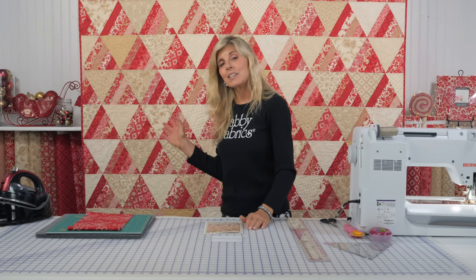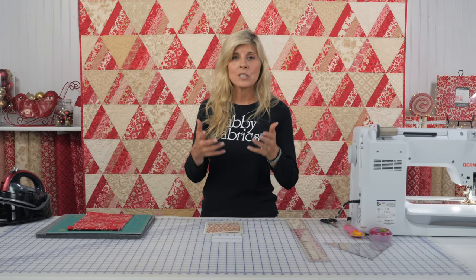Hi, it's Jen from Shabby Fabrics. Today I have a beautiful pieced quilt for you. This is called Chateau Rouge, and this was designed by Moda Fabrics, when the Chateau Rouge collection was current.